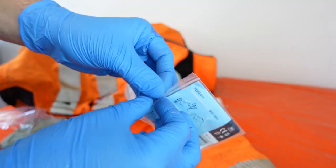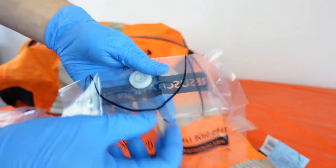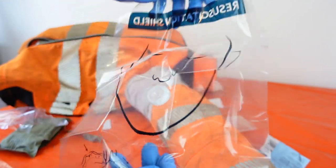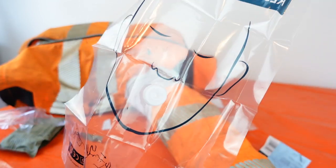The resuscitation aid is something I wouldn't have included myself, but when you look at the size of it, it makes perfect sense. It limits the risk of gross contamination when performing CPR, creating a physical shield between the first aider and the casualty.